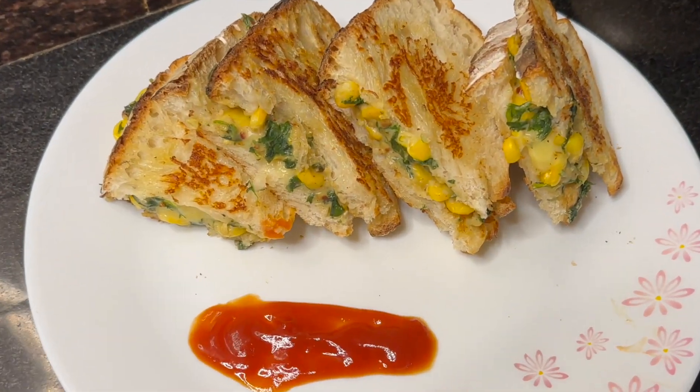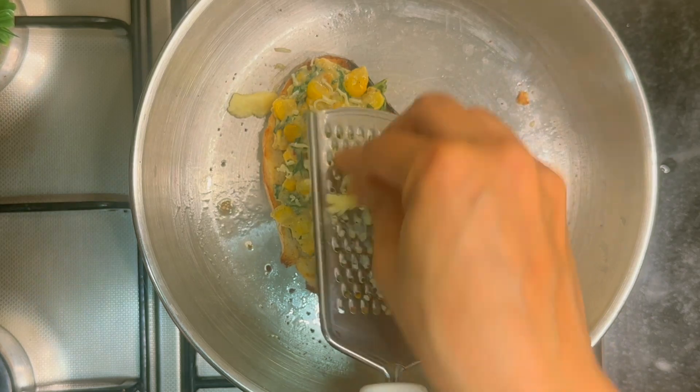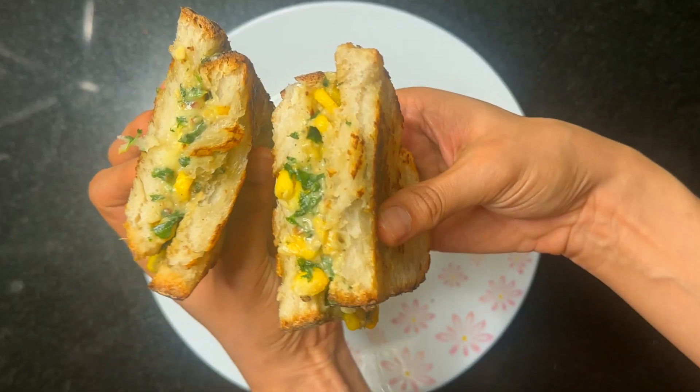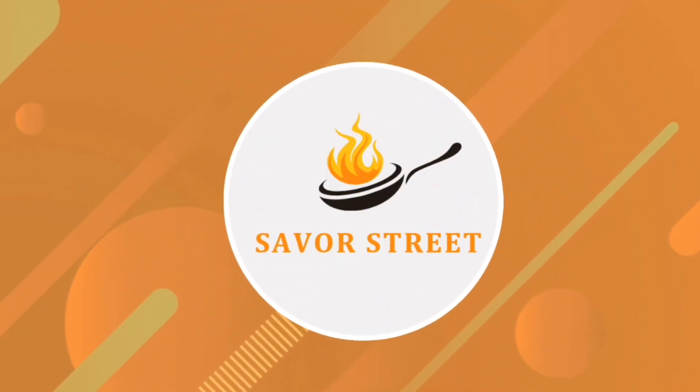Looking for ways to make your kids eat greens? Spinach Corn Sandwich is your answer. It's easy to prepare, a wholesome snack, perfect for lunchboxes and equally yum. Welcome to Saver's Treat.